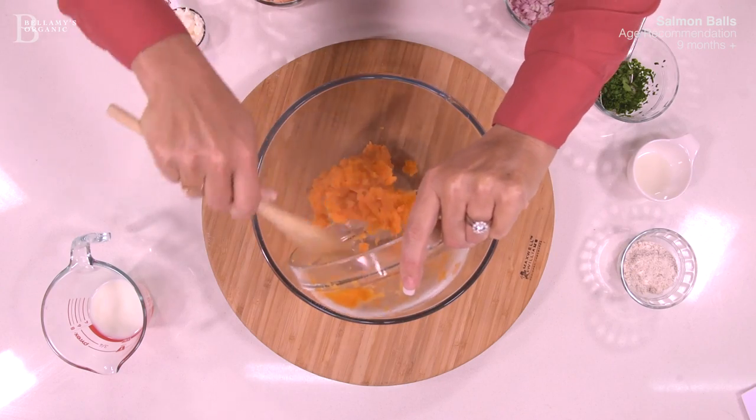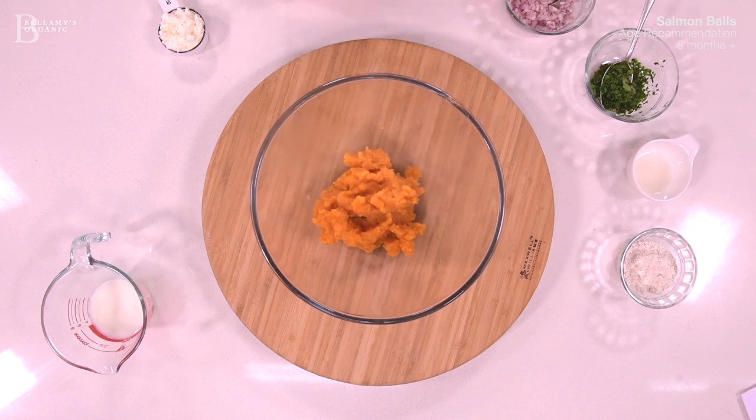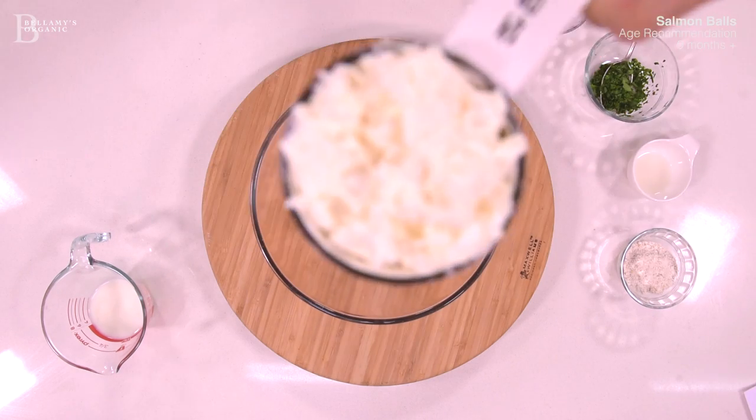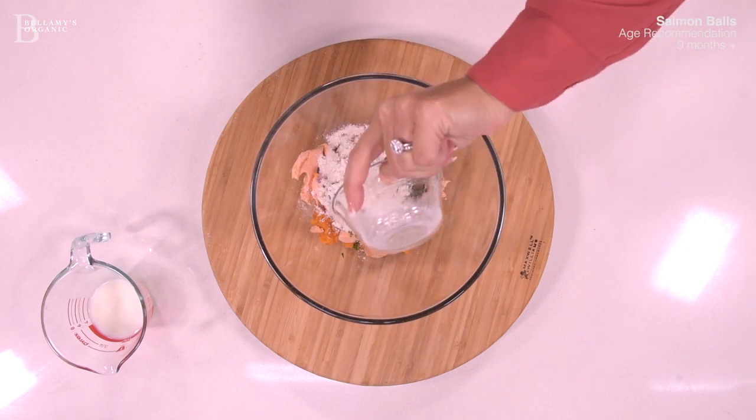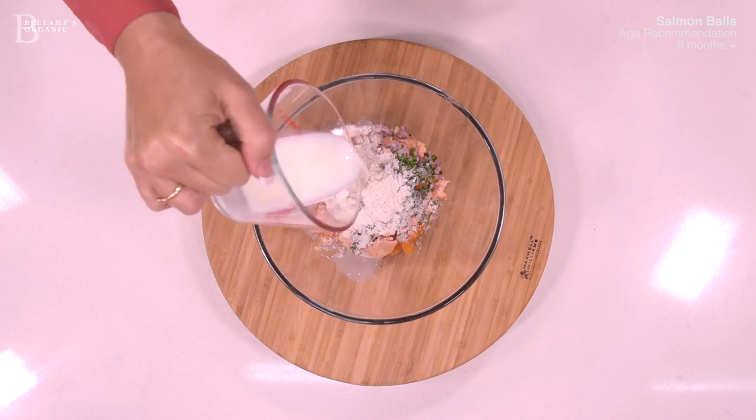Next, combine the mashed sweet potato, salmon, cottage cheese, onion, parsley, lemon juice, wholemeal flour, and milk into a large mixing bowl.